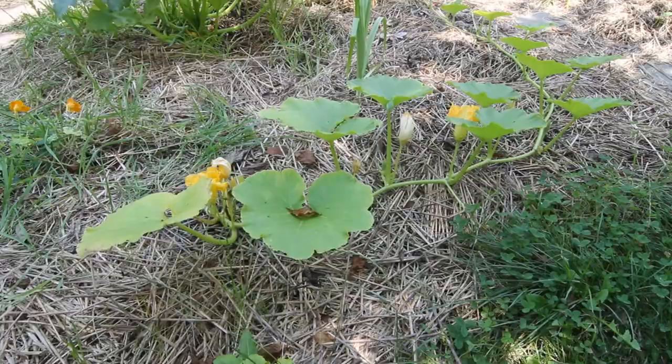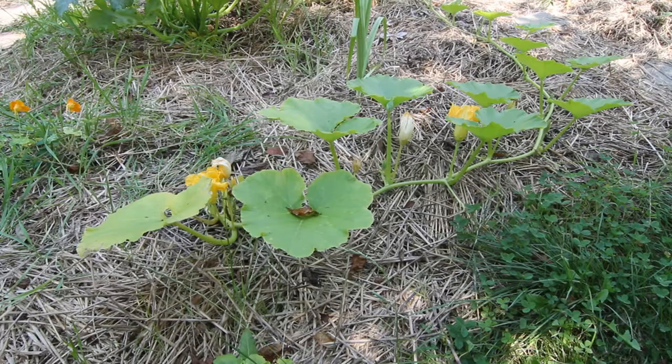Squash bugs will also infest your pumpkins, so keep an eye on those too. You're not going to completely eliminate squash bugs using this insecticidal soap, but you will be able to keep them under control as long as you stay on it and either pick off the squash bugs or spray them a couple times a week and your squash should be just fine.